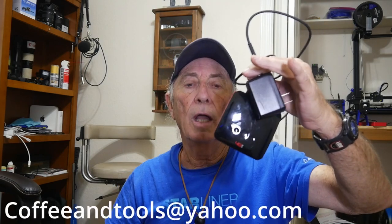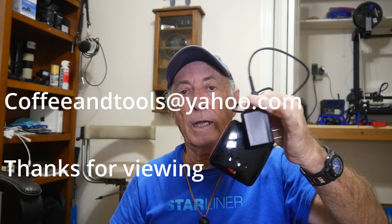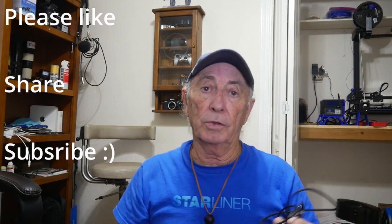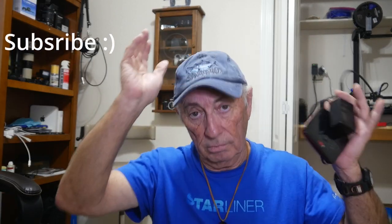Thank you for watching Coffee and Tools. As always, please like, subscribe, and share. Adios.